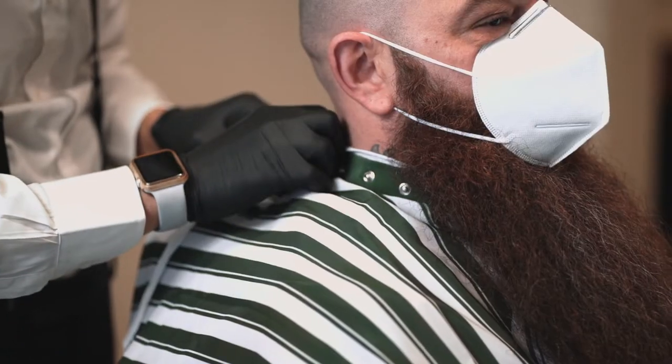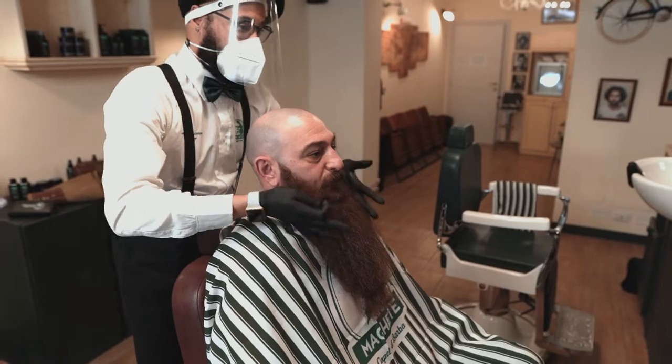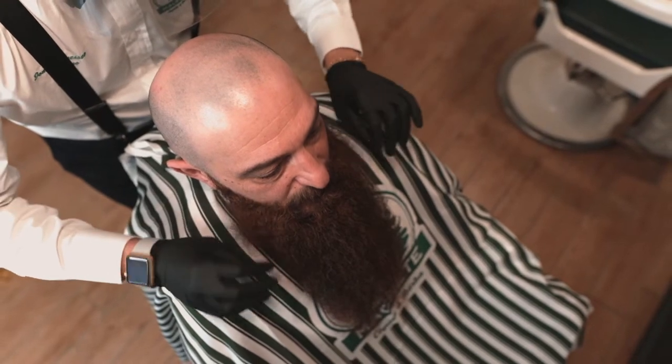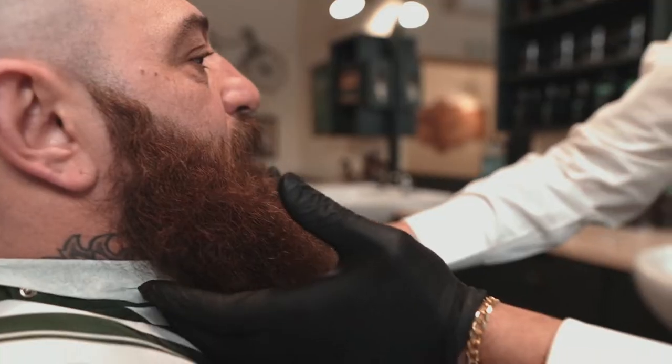Next, make a diagnosis. After listening to your customer's needs, propose your advice based on the shape of his face, the kind of beard you want to achieve, and look for any skin flaw before starting the service. You want the beard to be thick, soft, and fluffy.